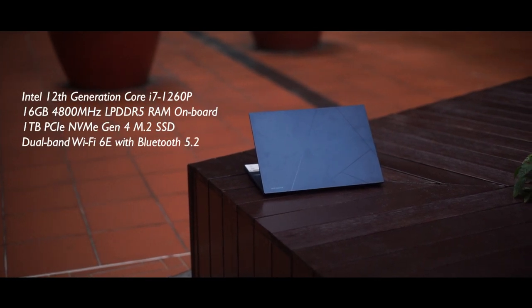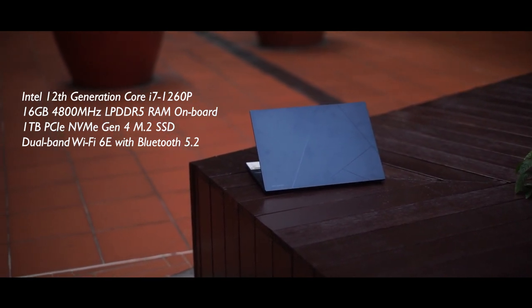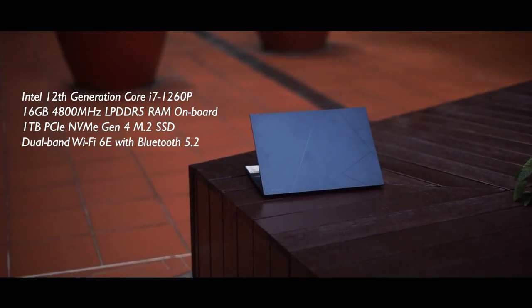Moving on to the specifications, the Asus Zenbook 14 is getting the latest generation treatment this time around. The variant we have for review comes with a 12th generation Intel Core i7-1260P — and that P means performance. It has 16GB of 4800MHz LPDDR5 RAM, which is on board and unfortunately not upgradable. There's also a 1TB PCIe NVMe Gen 4 M.2 SSD, dual-band Wi-Fi 6E, and Bluetooth 5.2. DDR5 RAM, PCIe Gen 4 SSD and Wi-Fi 6E are pretty much new to this consumer laptop segment, making this a solid generational upgrade.